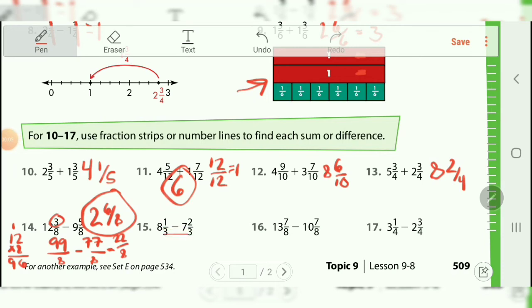For number fifteen, using my method again: eight times three is twenty-four, plus one gives twenty-five over three, minus seven times three is twenty-one, plus two gives twenty-three over three. Twenty-five minus twenty-three — those cancel each other out — and you end up with two over three. You don't have to do anything else to it, no renaming. You've already got the right answer: two-thirds.